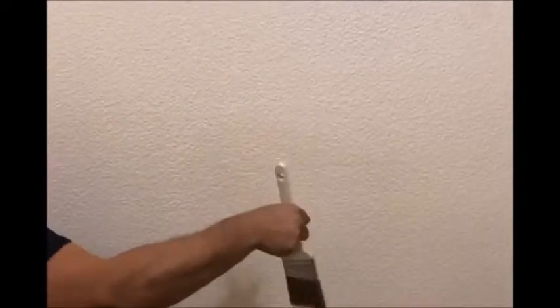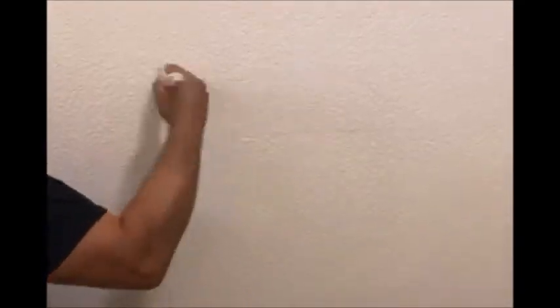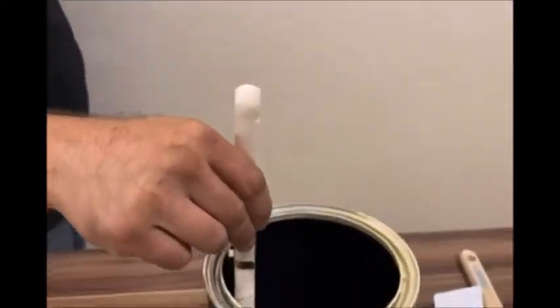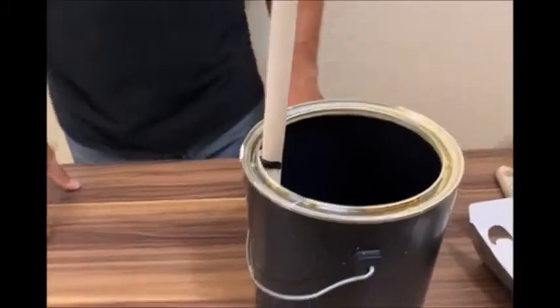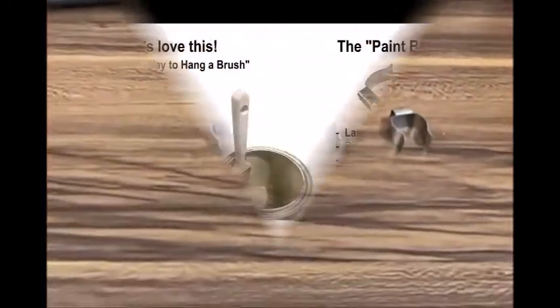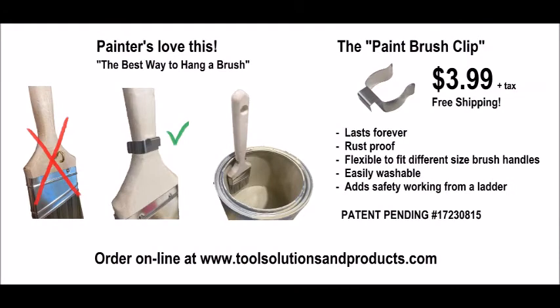Constantly buying fasteners to install on every brush you use can be costly in the long run. Save money, time, and work safely — use the brush clip. Order yours now online at toolsolutionsandproducts.com, also soon on Amazon. The clip will also be available for purchase at hardware and paint stores near you.